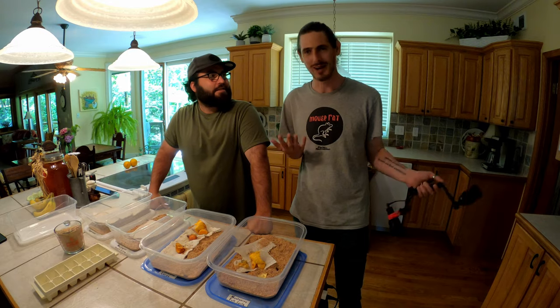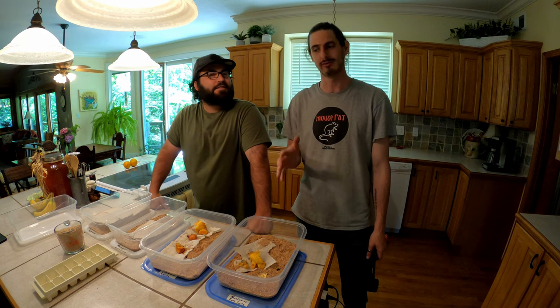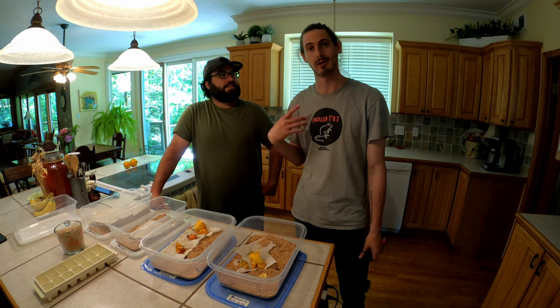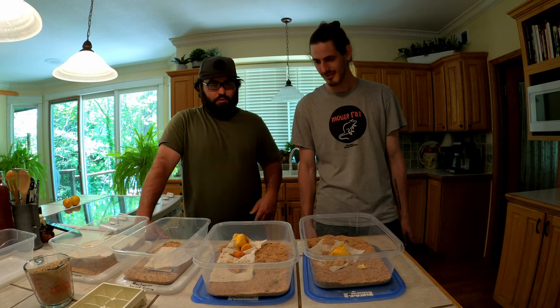Today we're actually going to make a new mealworm colony - a new bin - for me. I have a bunch of fish at home that I'd like to feed. I want to get a rotation going so I can stop purchasing food for my fish and start feeding them a high protein replacement that'll just run on its own.